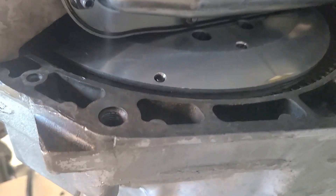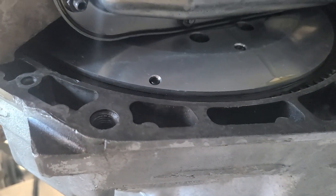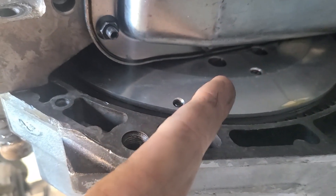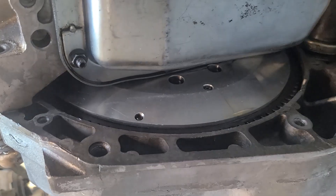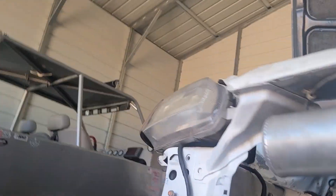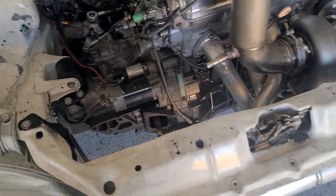My problem is when we rebuilt the other motor I put a new crank in it, and that spacer is probably stuck on the old crank somewhere back at PFI. Rather than get that spacer and continue to use this old-school flywheel, luckily my wife's in California right now and she's going to go to Clutch Masters and pick me up a new flywheel on her way home. I should have one tomorrow.